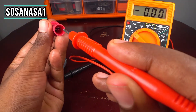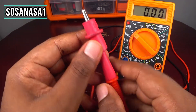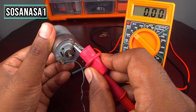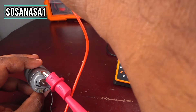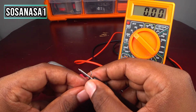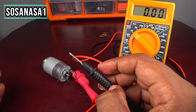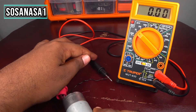Now I will put the positive probe on the positive terminal, and now let's take the negative. I will put the negative probe on the negative terminal. Ready — now put that in place.